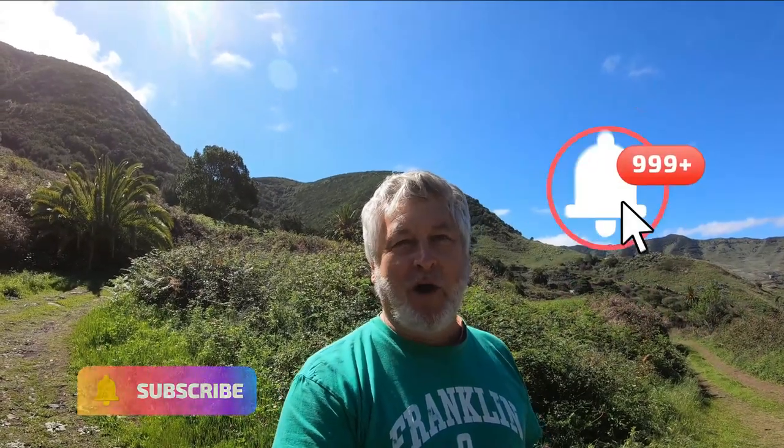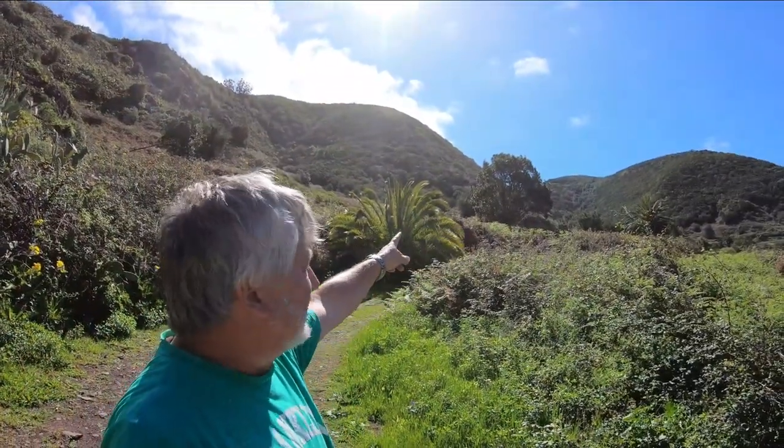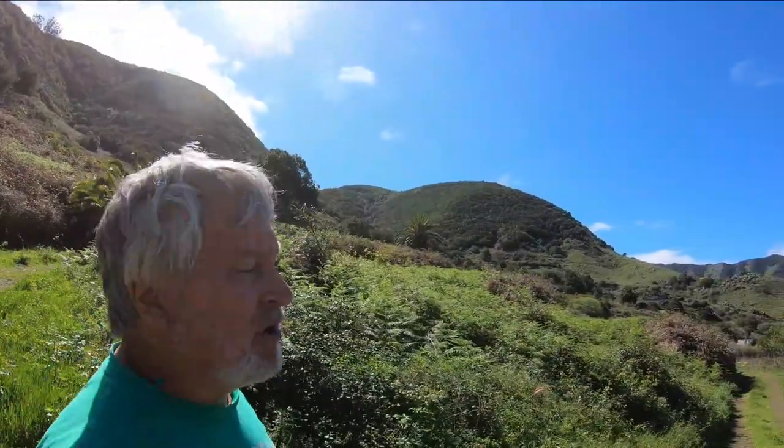We're getting close to our goal. Please spread the word. I'd like to be able to open up the Buena Vista Rural Club soon, to have people coming and spending the day here and being able to walk up there in the mountains. There are some fantastic trails and our farm extends right up there.